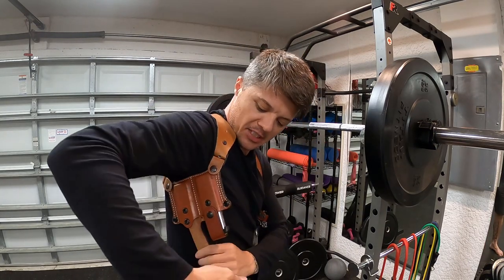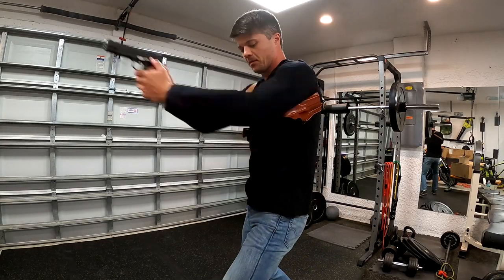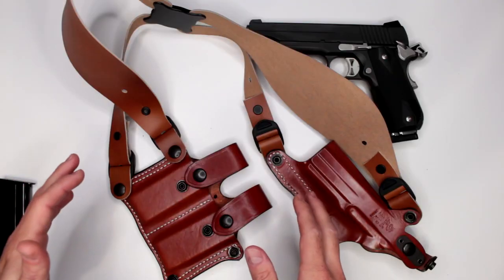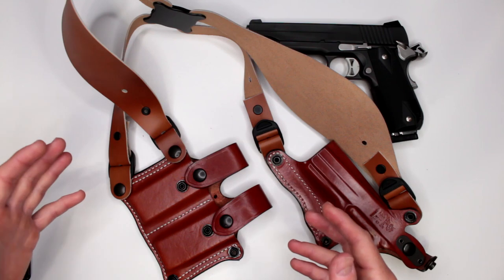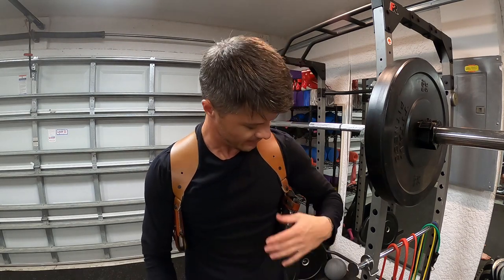A little bit about DeSantis: this company has been making holsters since the 1970s — about 50 years of experience. This is top grain cowhide leather, excellent quality, feels really good, and it's very comfortable to wear.